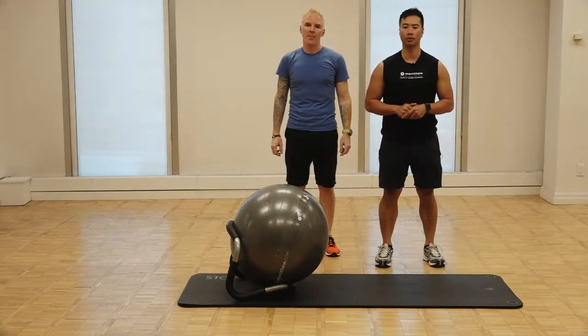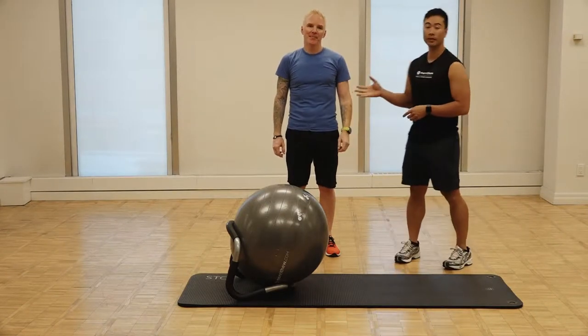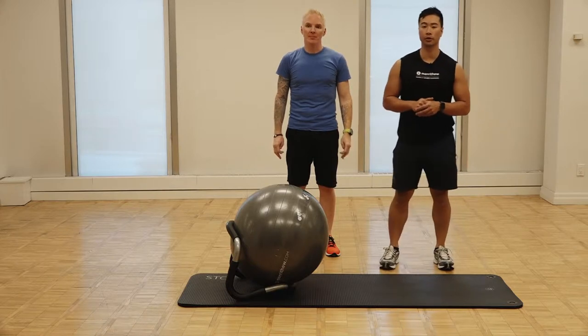Hi, my name is Wayne Sito. I'm Master Instructor Trainer for Merithew. Today I have David Taylor helping with some exercises for Rotator Cuff. He's also an instructor trainer for Merithew.